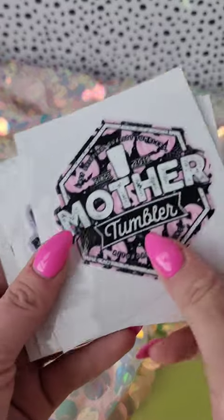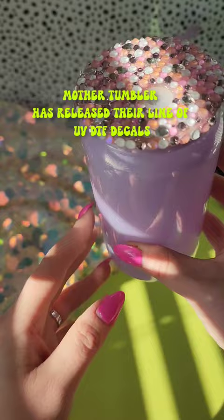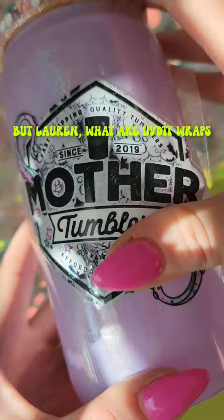The time has come. Mother Tumbler has released their line of UV DTF decals and wraps and I am here for it. I am so excited. But Lauren, what are UV DTF wraps? Well, let me tell you about them.